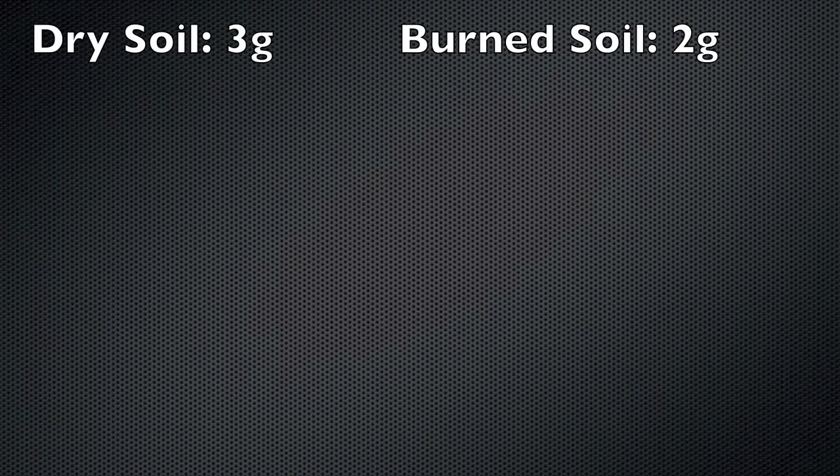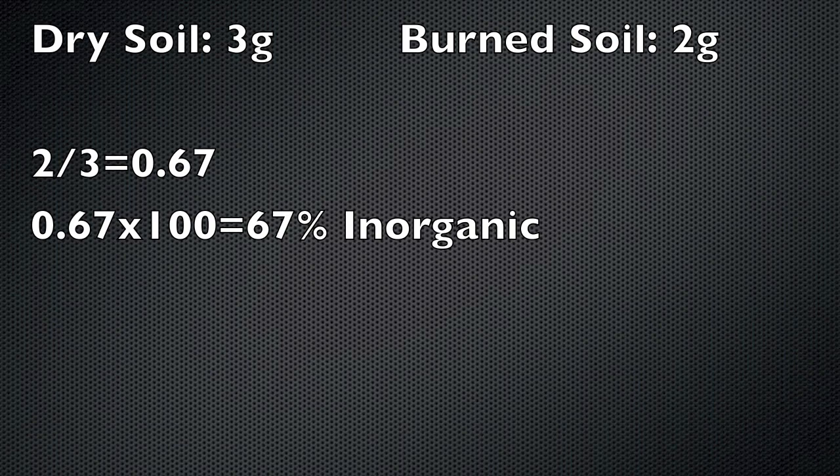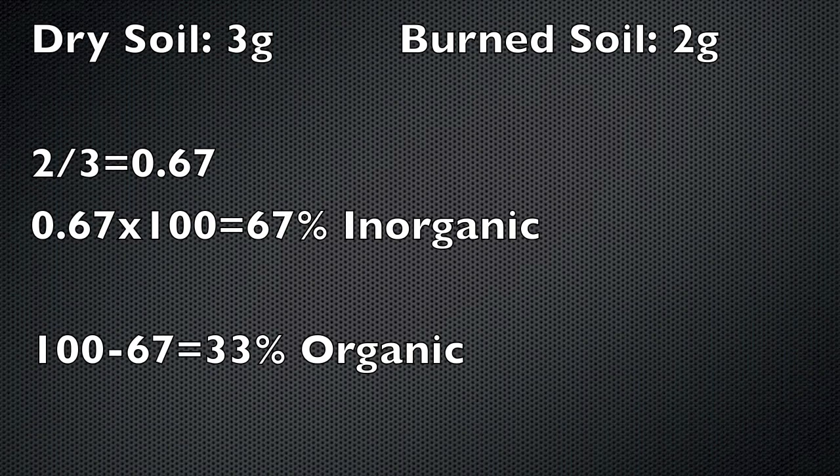The inorganic percentage of the soil is determined by dividing the weight of the dry soil by the weight of the burned soil. Multiply that number by 100 to get the inorganic percentage. Subtract that number from 100 to get the organic percentage. Remember to do this for each crucible that contains soil. You can average these percentages to get overall percentages.